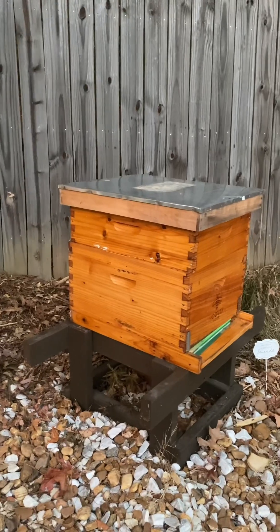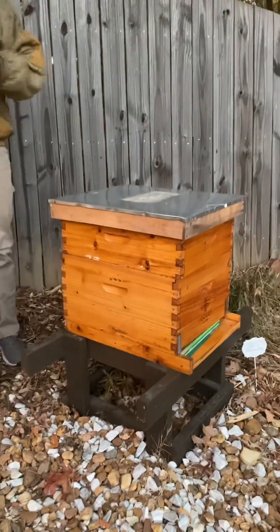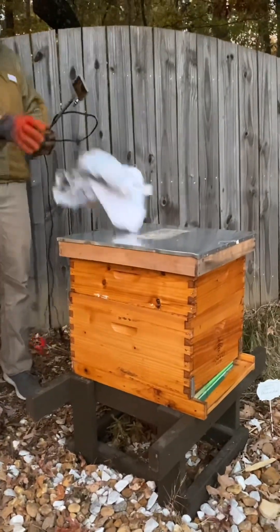All the bees are back inside the hive. I mean, are we supposed to wait? It doesn't really matter.